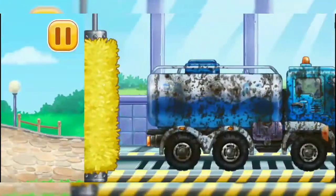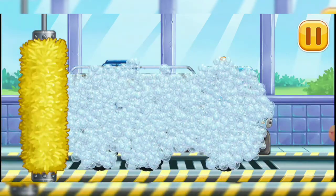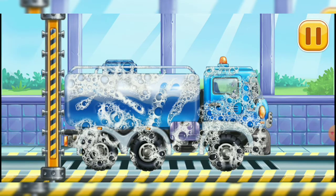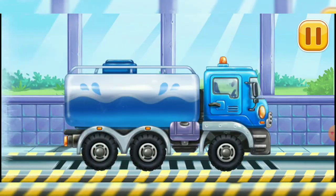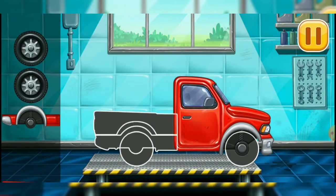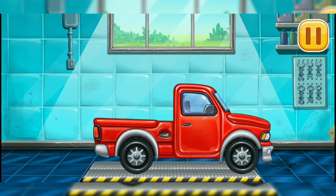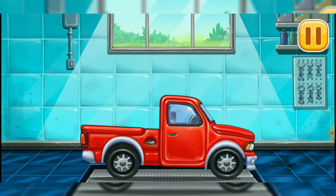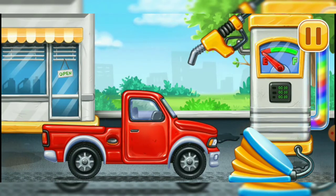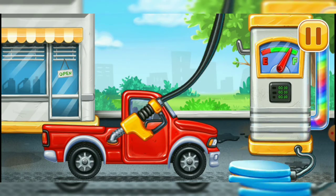Let's wash. Water truck. Truck. Ready. Filling. Pickup truck. Press the pump. Done.